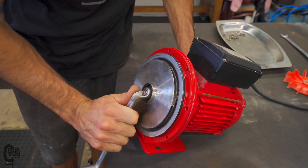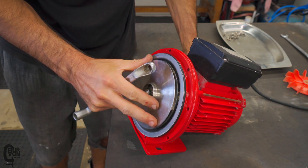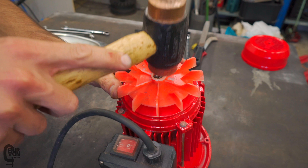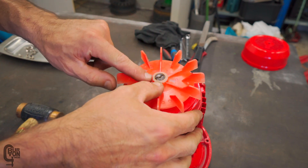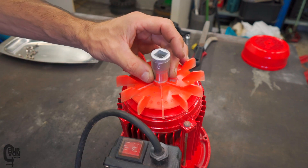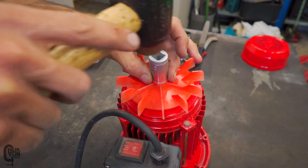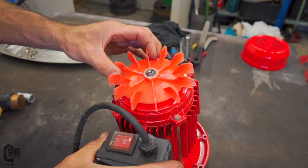Now that the front section is all together, we can carefully tap our fan back onto the back of the motor shaft. We might not even have to tap it — maybe just the last bit. Just push it down there a little bit. Tap it like that. It does still need to go down a little bit further, so what I'm going to do is use a socket that is big enough to go over the motor shaft but still presses on the inner flange of plastic, and we'll tap it a little bit closer to the back of the motor housing and that'll be good to go.